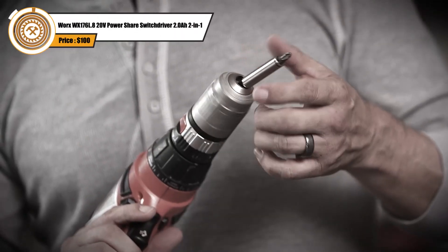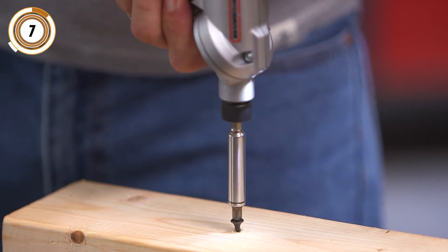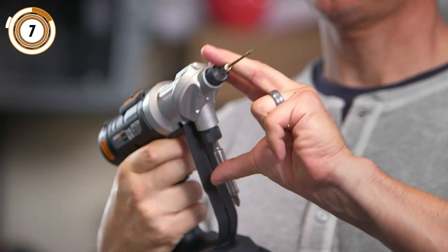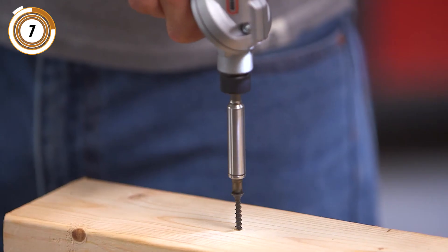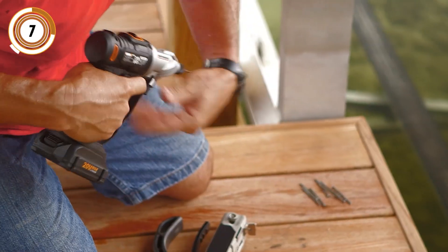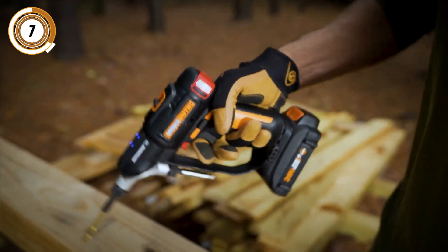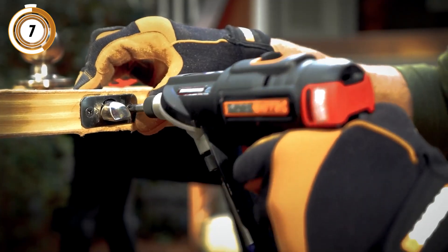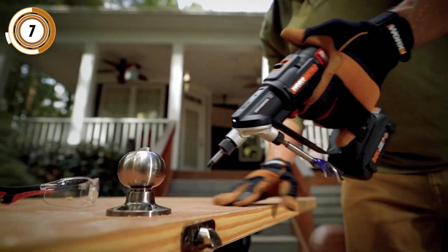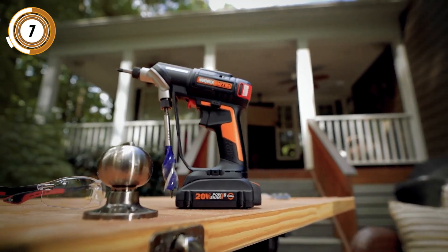First on our list — forget about stopping to switch drill bits midway through your project. With the WORX WX176L8 20V PowerShare Switch Driver, all you need to do is push a button and rotate the dual heads to whichever of the two bits you'd like to use. What a great way to simplify common tasks like drilling a pilot hole and then driving in a screw. With its 20V PowerShare battery, the tool has plenty of power and reasonably long battery life to accomplish most simple tasks around the house.